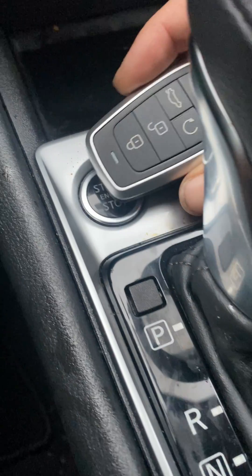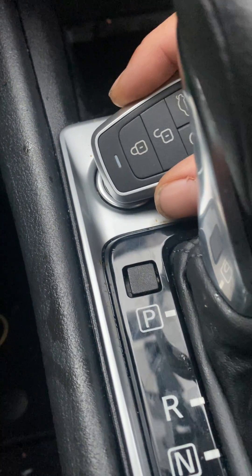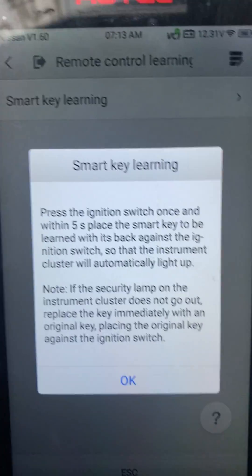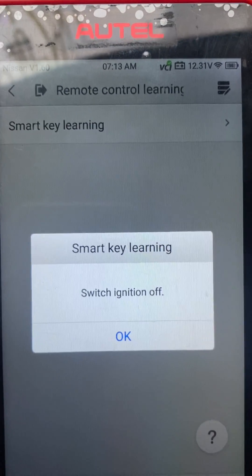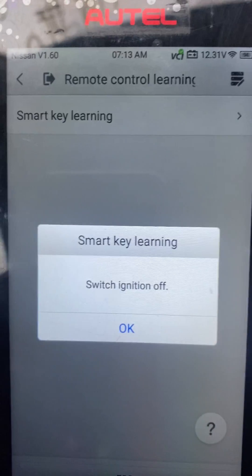So we're going to take our key and press it one time up against the button and hold it in front of the button. Press it one time — the cluster should come on. Then we switch ignition off, so we press it again to switch it off.